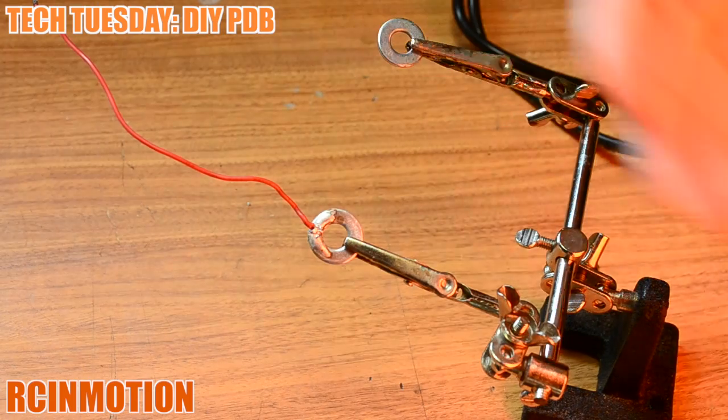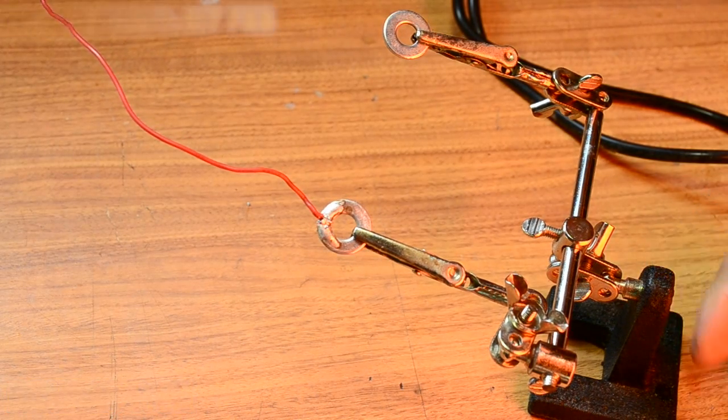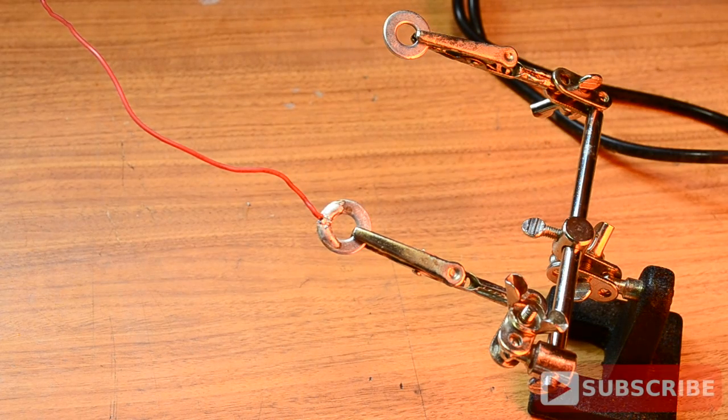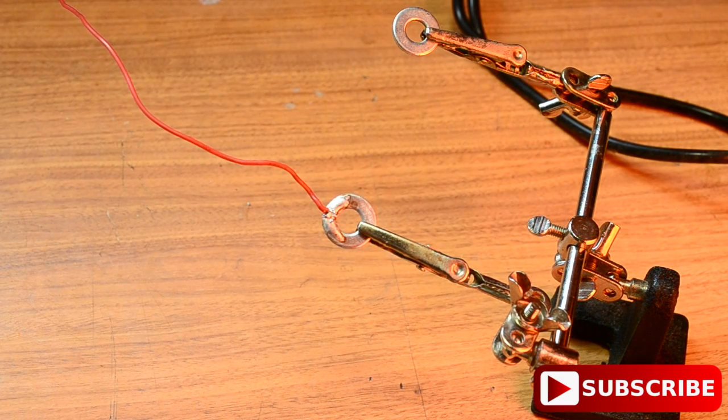A proper power distribution board has more circuitry for you to plug in your gear, but this is my DIY method. I hope this helped you understand what a power distribution board is and this method will help you get in the air soon. Catch you guys on the next Tech Tuesday — thank you for subscribing, liking, and sharing. Till the next one!